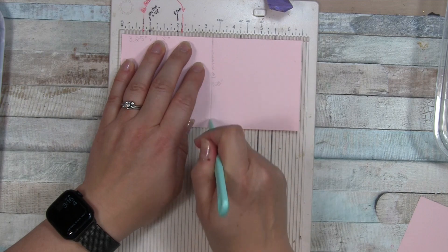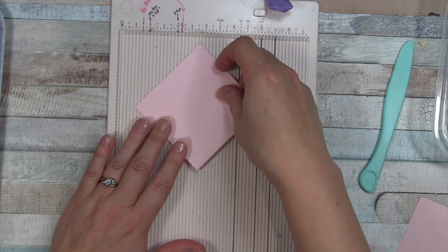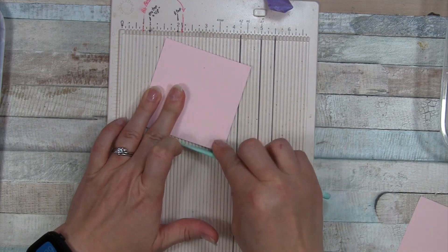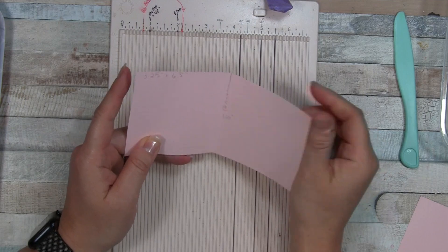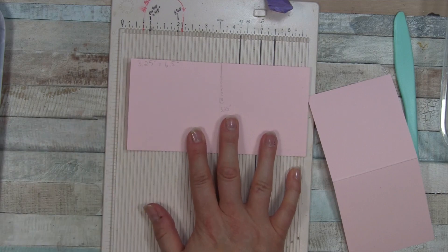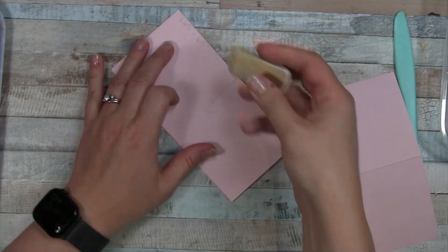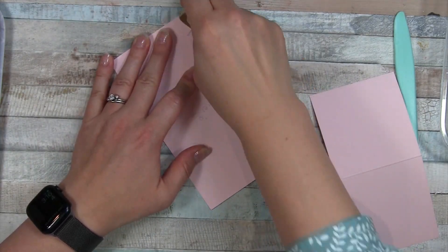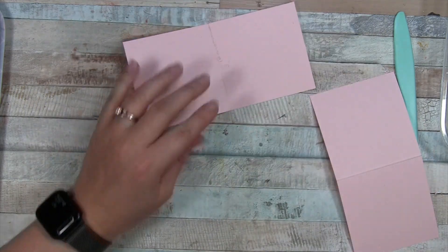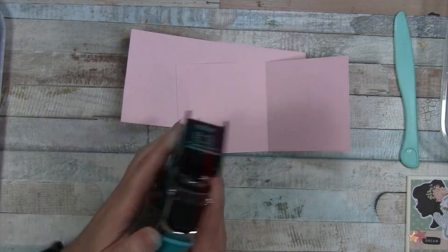You want to fold - I left my measurements on there to help you see it, but we're going to cover it up in the end. I might erase that because I do want to keep the pink edges. Remember: six and a half by three and a quarter. I'm going to move my scoreboard over and erase that. So now we have two pieces that are pretty much identical.